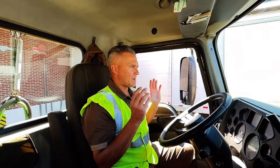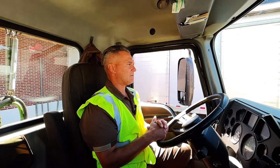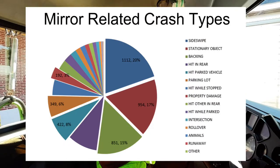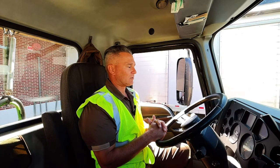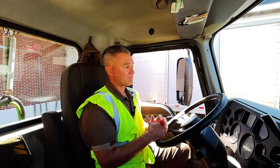Once your mirrors are adjusted, you're able to be safe and get on the road. Having properly adjusted mirrors helps you see completely around your vehicle 360 degrees. It helps reduce potential accidents by having fewer sideswipe incidents, less backing crashes, fewer pedestrian strikes, or hits on stationary objects. Making sure your mirrors are adjusted so you can see around your vehicle safely means you can have a great day at work and come home safe to your family — and others can go home safe to their families as well. That is the mirror check station.